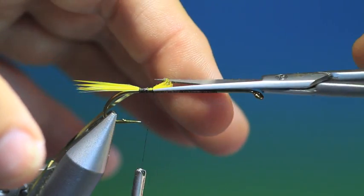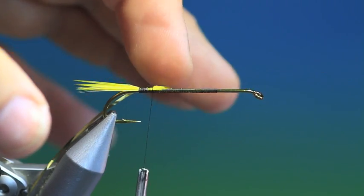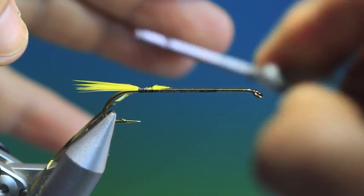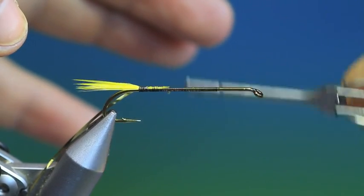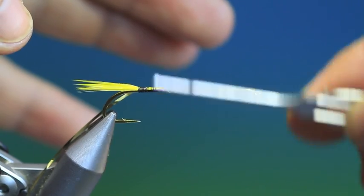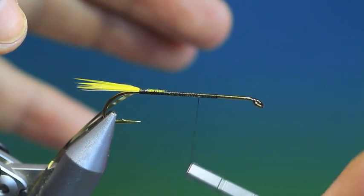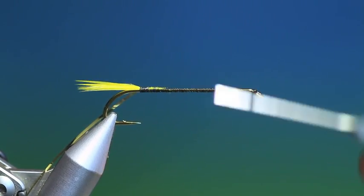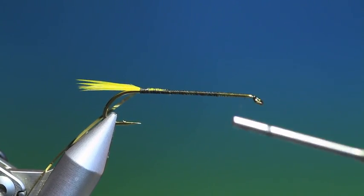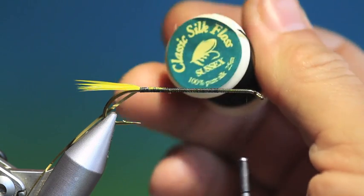I want to trim the ends of those off, like so. Then we go up the hook shank, all the way to there. And what we need is some floss.